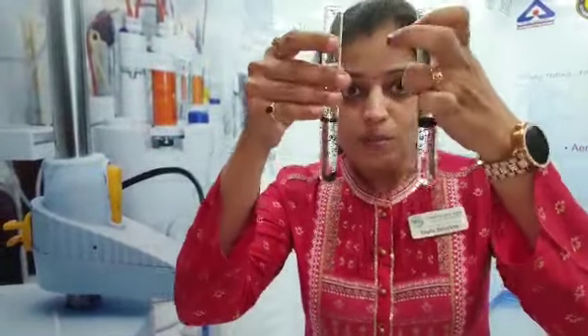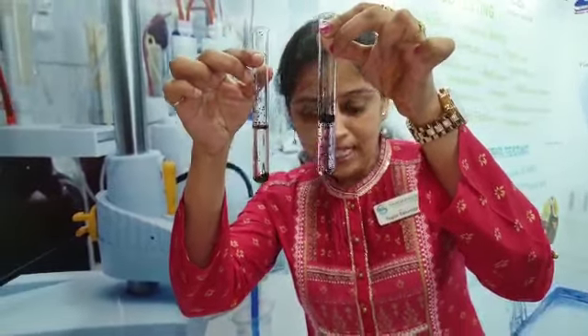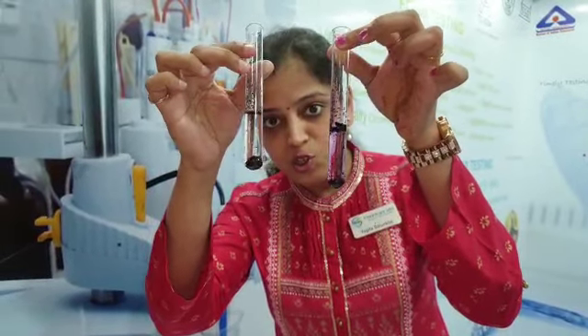Now what you can see in both the test tubes — the color has been released in one test tube, where you can see the color coming down as a streak. Whereas the pure tea powder doesn't show any color.